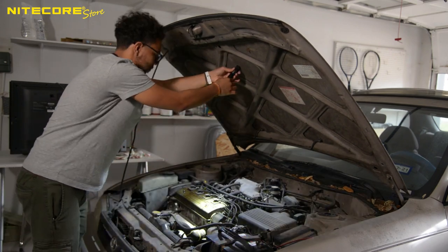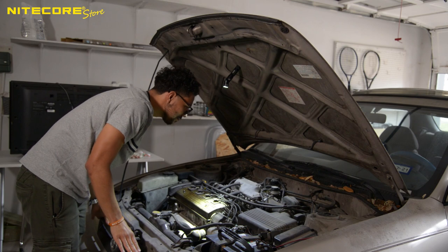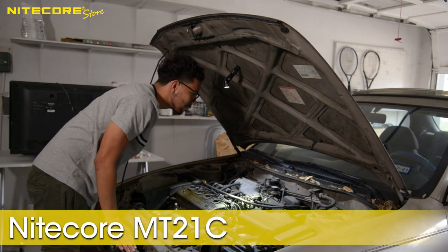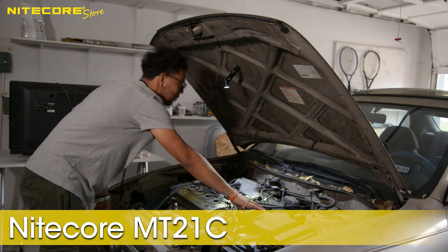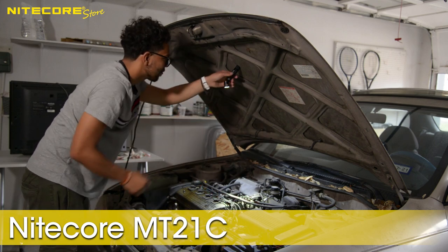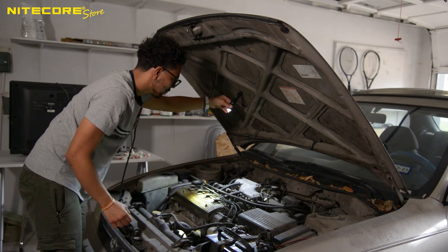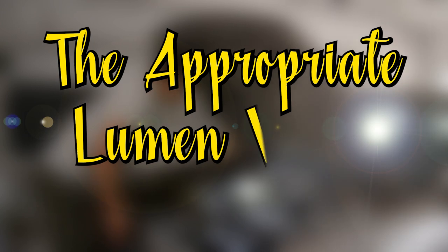A thousand to fifteen hundred lumens is perfect to have as a work light — especially something like this Nitecore MT-21C, with its magnetic base and 90-degree pivoting head. It looks like our hero is getting used to the appropriate lumen value.